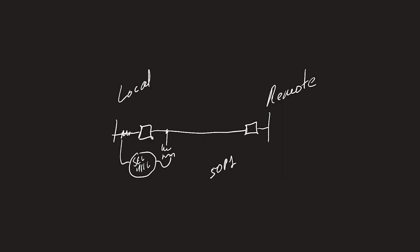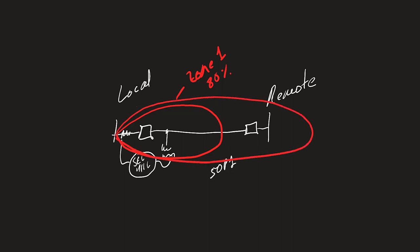Another thing to mention: for transmission line protection we would typically set a step distance protection scheme with two zones. Zone 1 is usually set to under-reach the remote end — something like 80% of the transmission line length. Zone 2 would be set to cover the entire transmission line plus some margin, typically in the range of 120% to 125%, maybe even higher to cover fault resistance such as arcing resistance. For our example let's say Zone 2 is set to 120% of the transmission line.